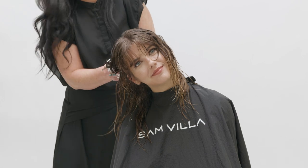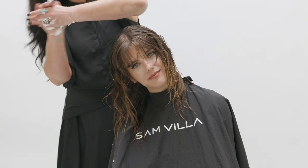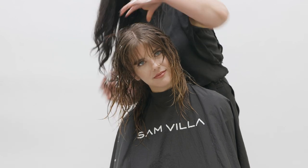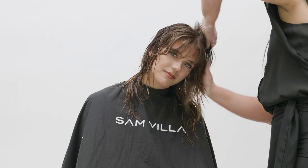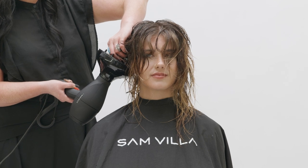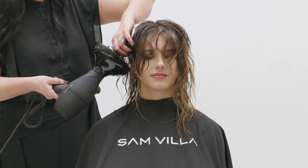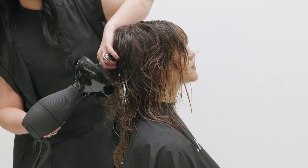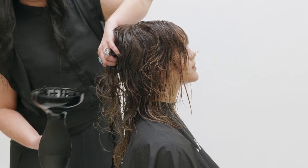To encourage texture for this shape, apply Redken Full Frame 07 volumizing mousse, ensuring the hair is fully saturated. Now using a bowl diffuser, gently work the hair up and begin to dry. The more you manipulate the shape with your hands as it dries, the fuzzier the hair will be. Stabilize your hand and the diffuser to create consistent, strong curl.